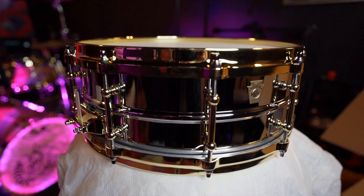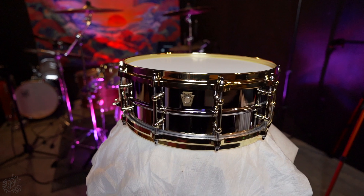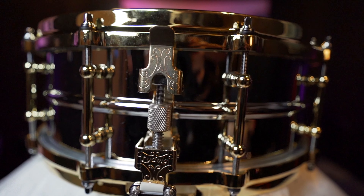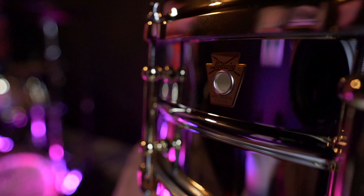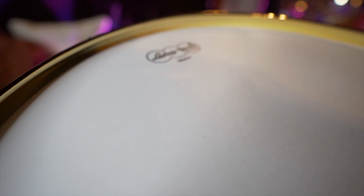This Superphonic Snare Drum features a spun, seamless, chrome-plated brass shell with a brass-plated P86 Millennium strainer. It's also complete with brass-plated tube lugs and die-cast hoops.